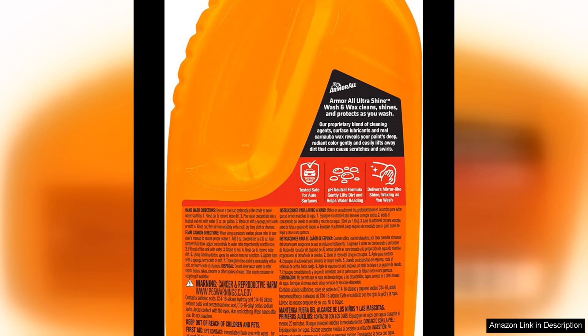Overall, I would highly recommend Armor All Ultra Shine Car Wash and Car Wax to anyone looking to keep their vehicle looking its best. The combination of the effective car wash and long-lasting wax provides a winning solution for maintaining a clean and shiny car with minimal effort. Plus, the affordable price point makes it a great value for the quality of the products. Give them a try and see the difference for yourself.